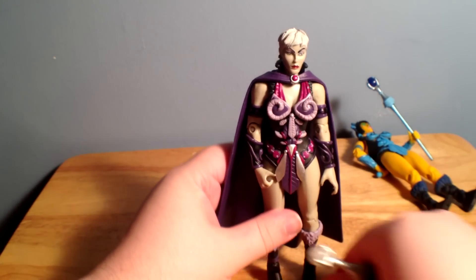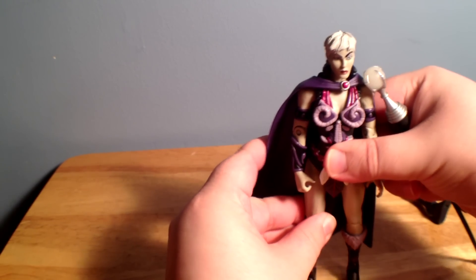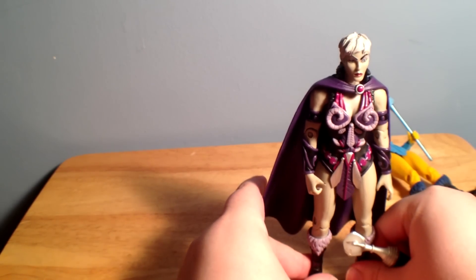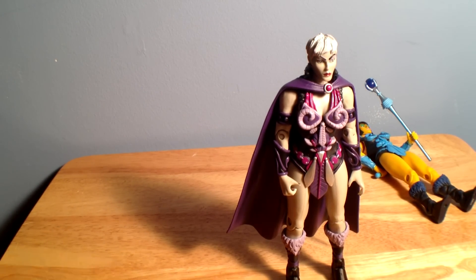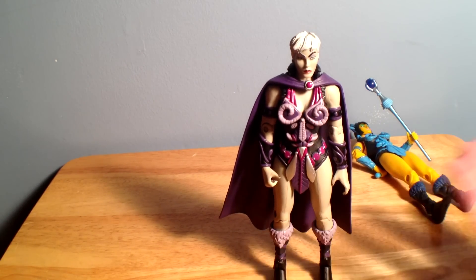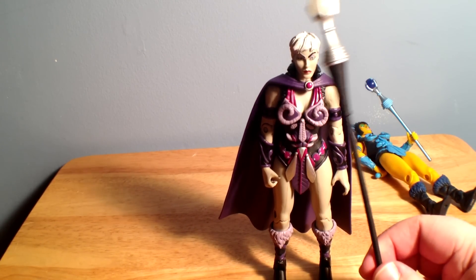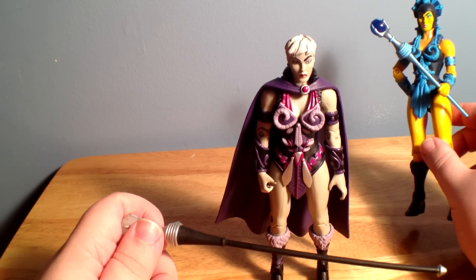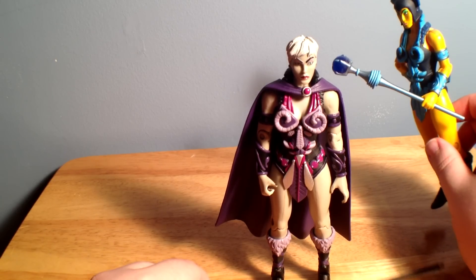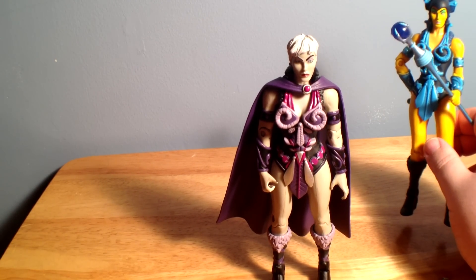Here is Evelyn out of packaging. I really like these colors a whole lot more. Nothing against the vintage figure — I think it looks great, it captures that whole look of the original. But the first time I got into He-Man was in the 2002 series, so this is kind of what I remember from Evelyn. Her accessories include her scepter, which the original came with — I want to say it came with both a short and a long version. I have the accessories packed away, so it's hard to find the right things.